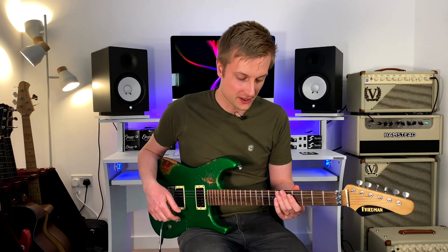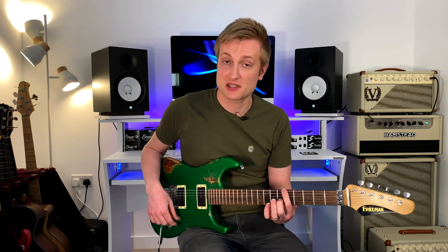So the other scale that there is is the whole-half diminished scale. And to play that, you just start a semitone up. Now you would play the whole-half scale over straight diminished chords, because diminished seventh chords are essentially dominant seventh flat nine chords in first inversion. But that's a whole lesson for another day, so we won't worry about that for now. For now, we're just going to stick with the half-whole scale.